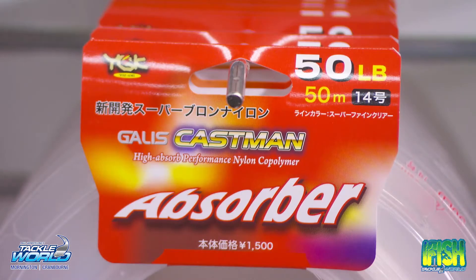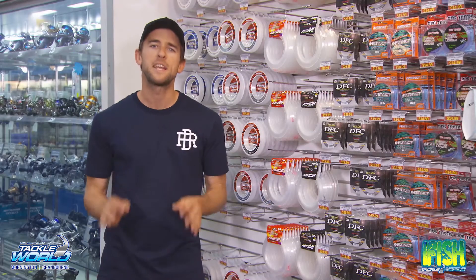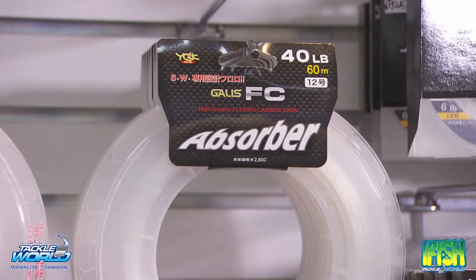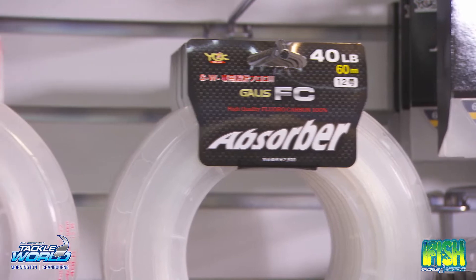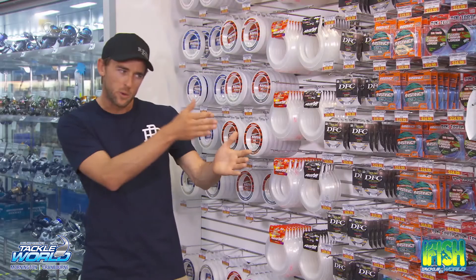The Absorber range is made in Japan and comes in a huge range of sizes and two different styles. You have the Gallus FC and the Castman. The Gallus FC, or the fluorocarbon, is basically invisible underwater and is great in any situation where you're facing abrasion. The Castman, on the other hand, is soft and supple — great for bait presentation and when you want to make a lure swim through the water absolutely effortlessly.